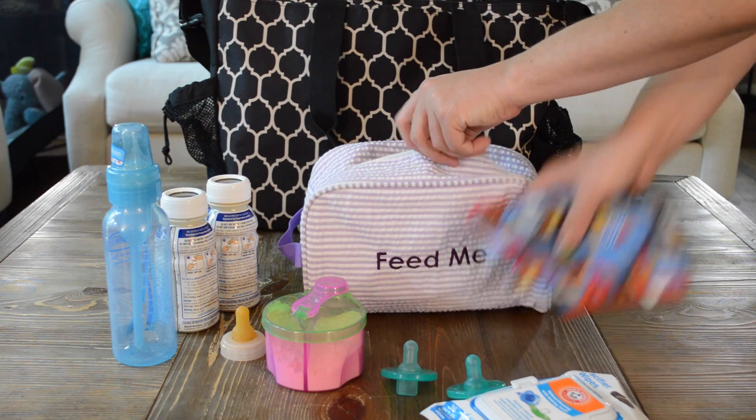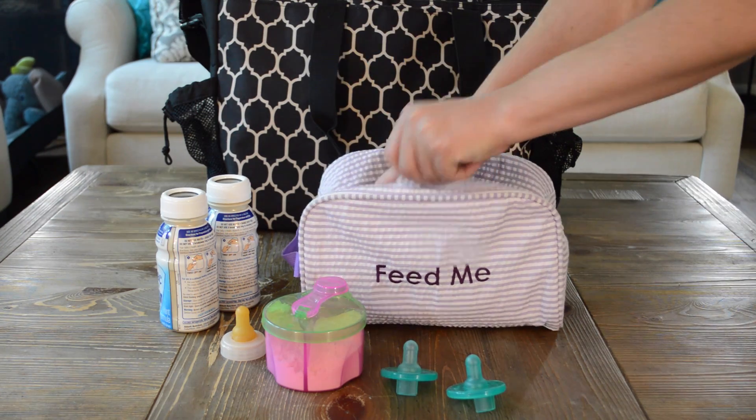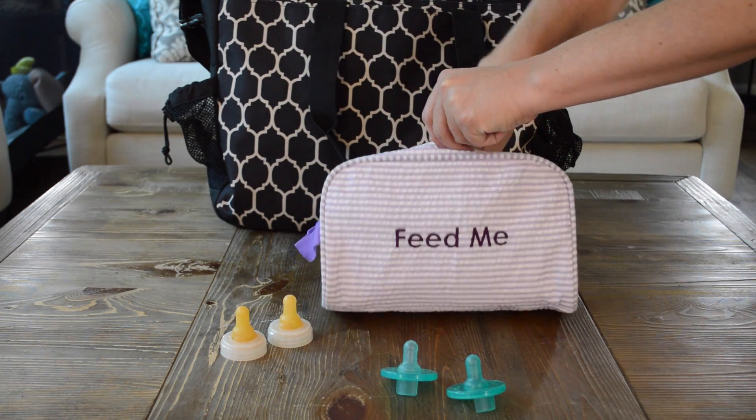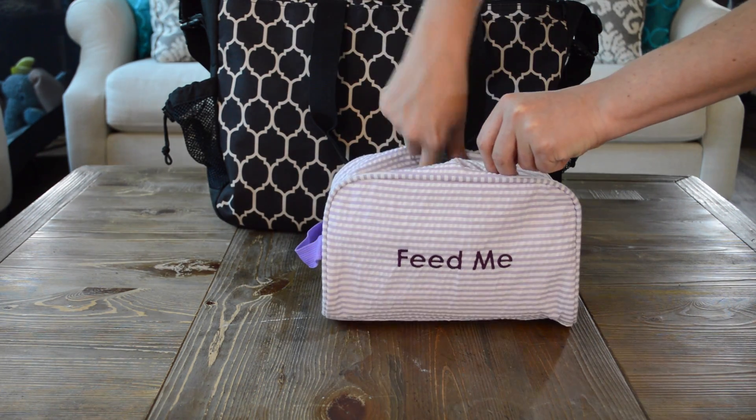Next, open your Easy Baby Feed Me Tote. Put your baby's burp cloths, bib, pacifiers, bottles, powdered and liquid formulas, and nipples in the Feed Me Tote. Zip up the tote, and you're done.